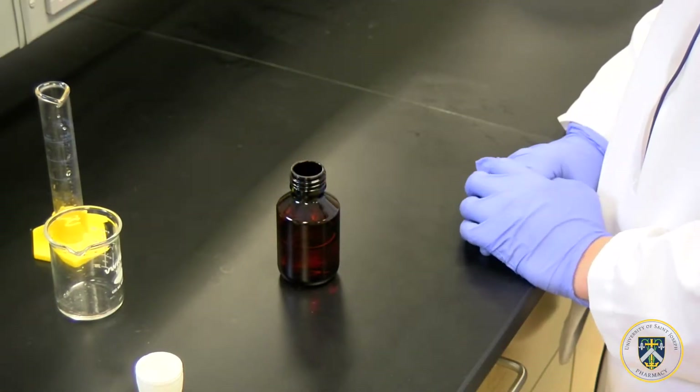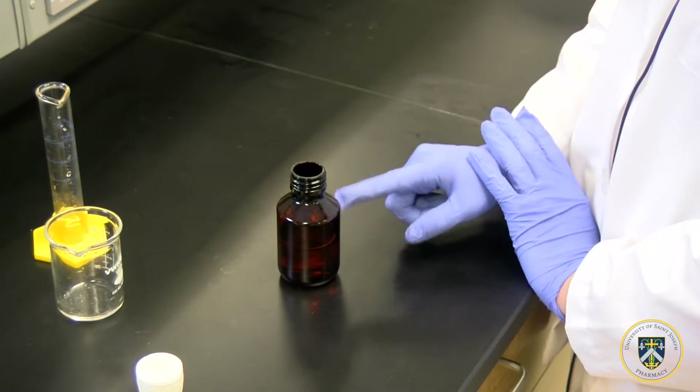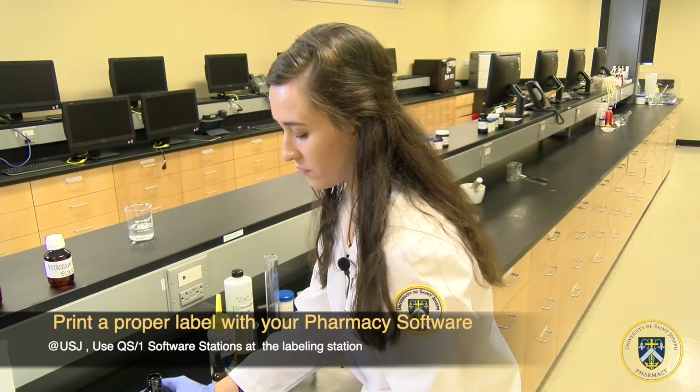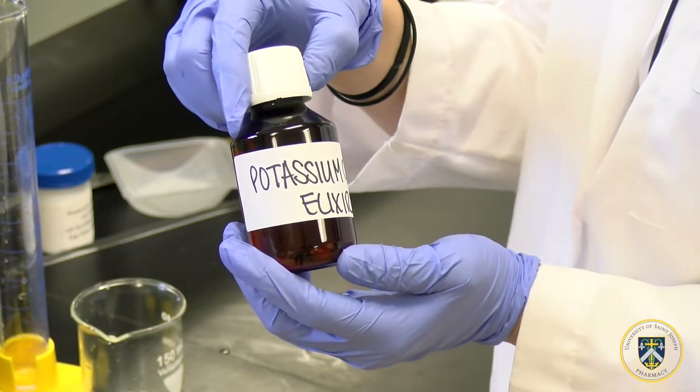So now we have made our potassium chloride elixir — 60 mLs in this amber vial — and it's ready to be dispensed to our patient. We do label it: label potassium chloride elixir.